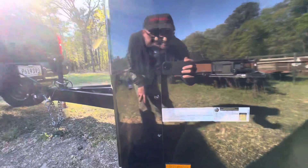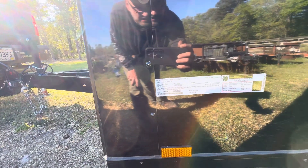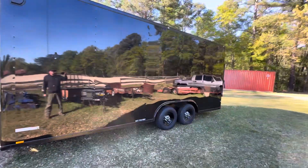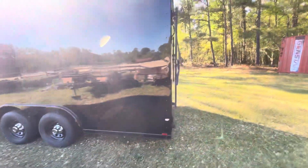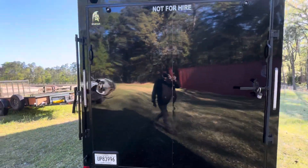It's 20 foot — it's either 7 and a half or 8 and a half wide. So gorgeous black, it's just like a freaking mirror. We added chrome center caps. The sun's pretty bright.